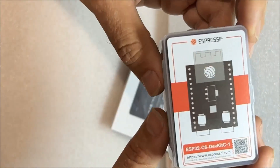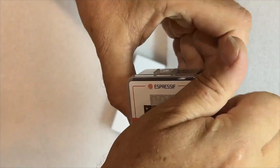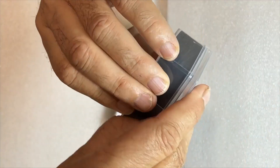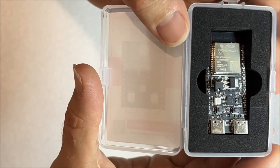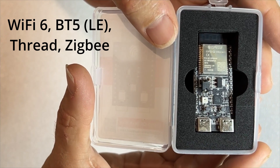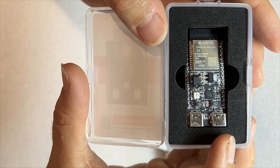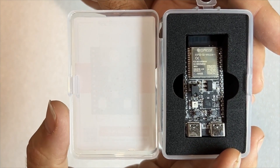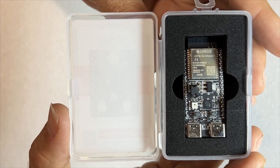And an ESP32 C6 dev kit. Oh, there's so many projects coming up. Looks like the new standard for dev kits is two USB-C, so we don't need any exterior debugging. We can run two serial ports at the same time — one for upload and one for debugging. That's going to be just awesome.